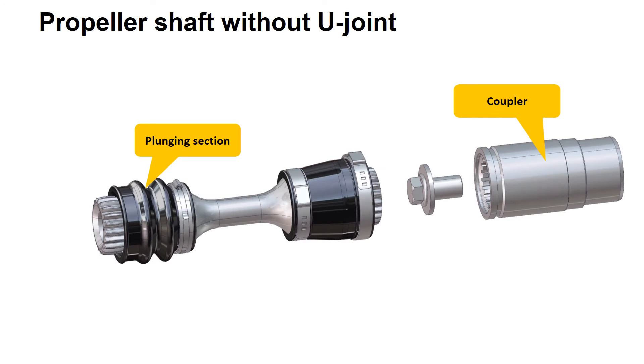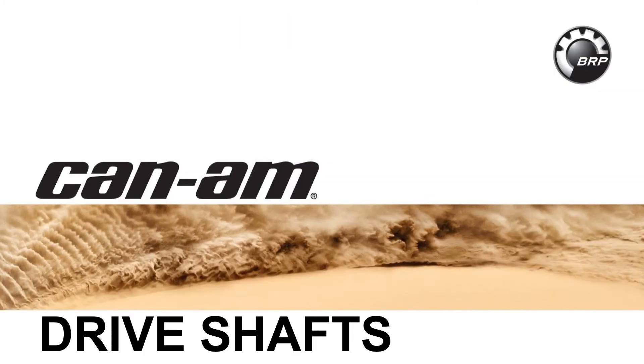Not all propeller shafts require U-joints. This propeller shaft can only plunge — it cannot change angles. And now for some various drive shafts found on BRP vehicles.